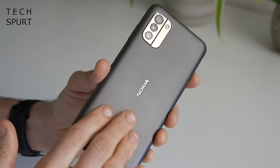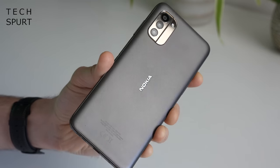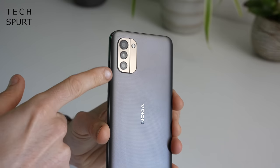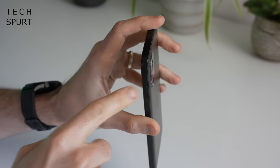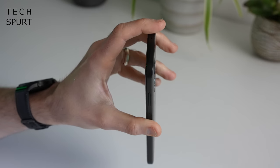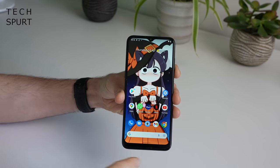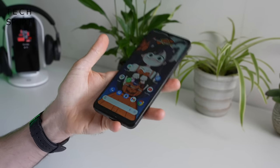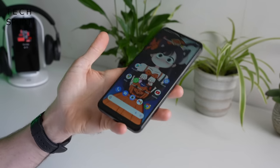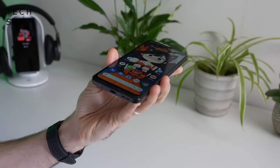It's a matte textured finish so hopefully it won't show up greasy smudges and other muck too easily. The camera chassis is actually fairly dinky for a 2022 smartphone and it doesn't jut far from the surface of the handset either. There's no mention of Gorilla Glass up front on that display, but you do have a pre-installed screen protector just to help keep it free of nicks and scratches. At 189 grams the Nokia G11 has got a bit of heft but certainly doesn't feel cumbersome to wield.